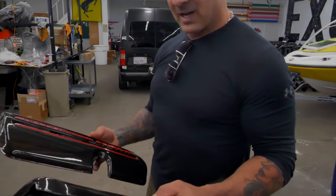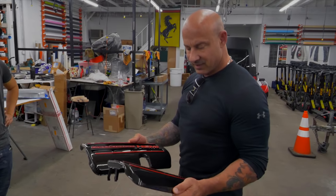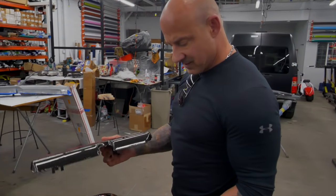These are fuel rail covers for a Jeep Grand Cherokee. I did them in carbon fiber with red — it looks fantastic.